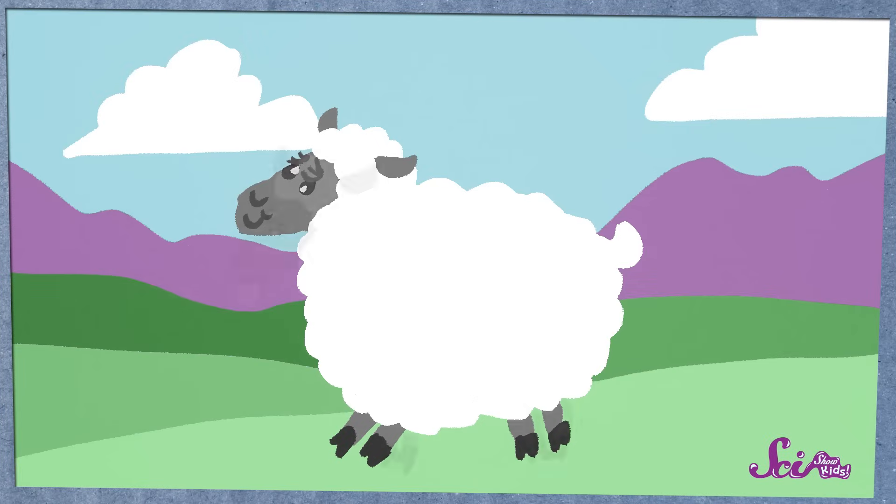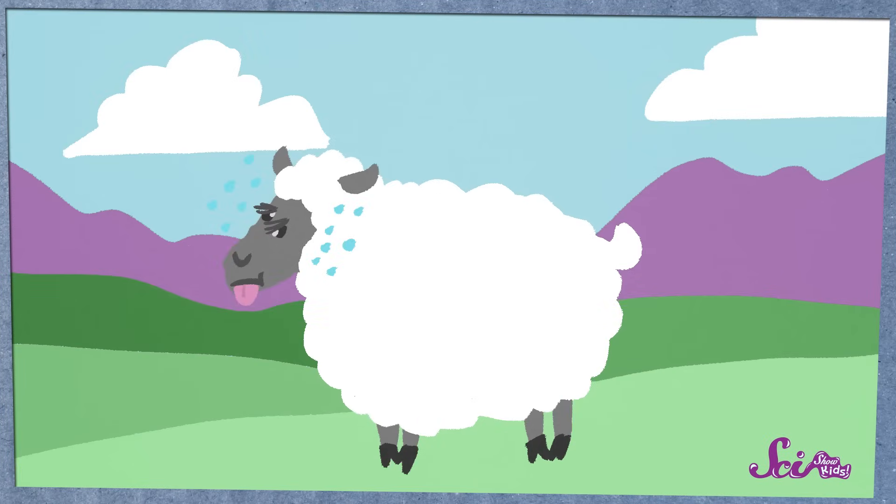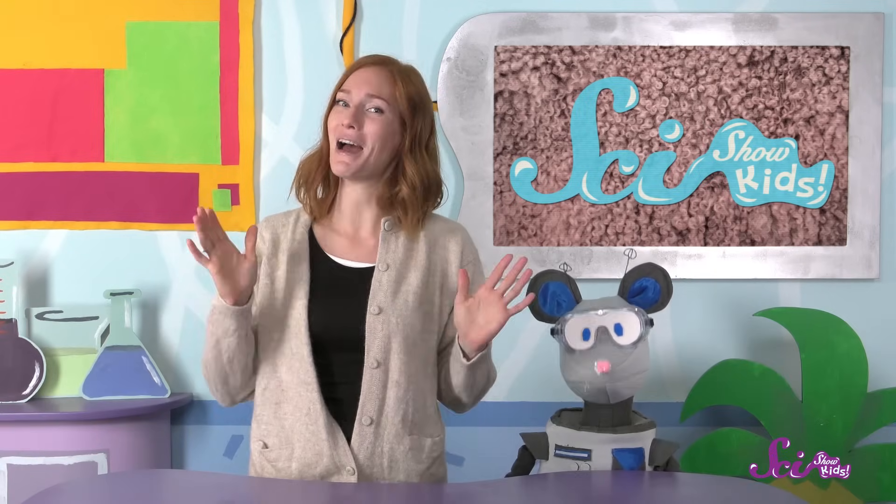But when winter is over and the warm spring begins, sheep usually don't need their wool to stay warm. So that's when farmers can give them a haircut. Squeaks wants to know how we get the hair off the sheep. Well, a sheep's haircut is a lot like the haircuts people get, except we call it shearing.